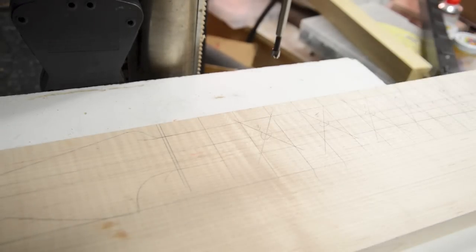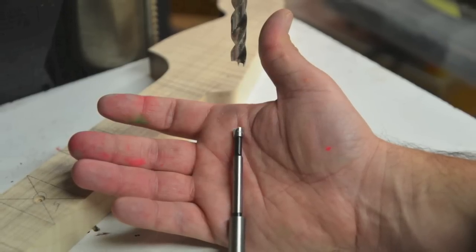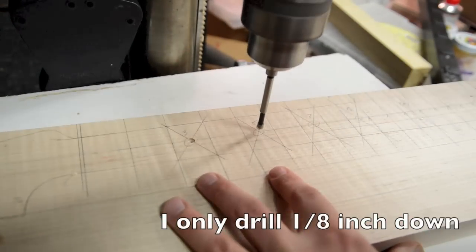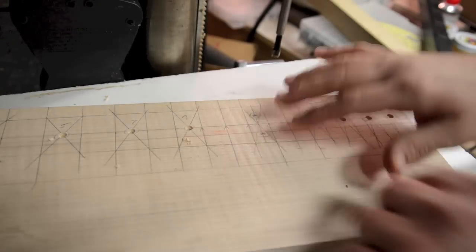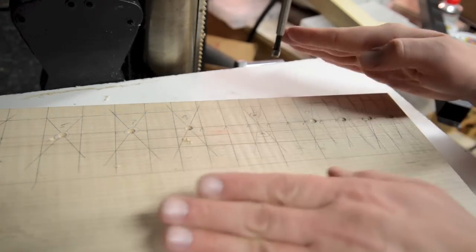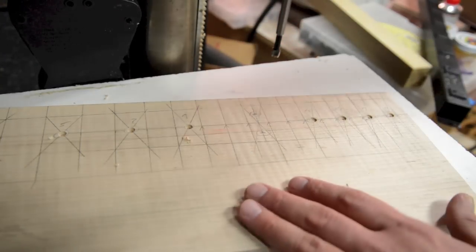I'll drill the center ones first and then do the 12th last. I've got a quarter inch fastener bit and I'm going to be using a walnut dowel rod. When I drill out the 12th fret holes, I've got to go a little bit deeper because of the curvature of the fretboard, so I'll crank the depth up about half a turn and go back and drill.